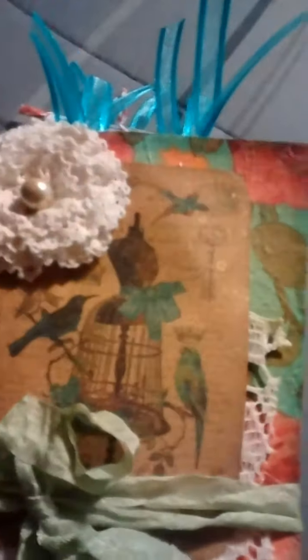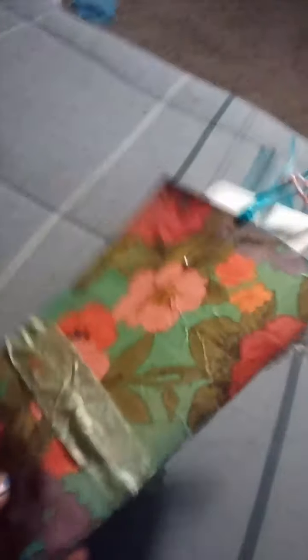This is a 6x9 clasp envelope journal. The front image you're looking at is just a printable I found on Pinterest searching dress forms. I don't know if you can see it on camera, but there is some gold glimmer mist on that picture. The cover is deco podged with a napkin, and I actually deco podged right over the sewn signature there so you can't see that.